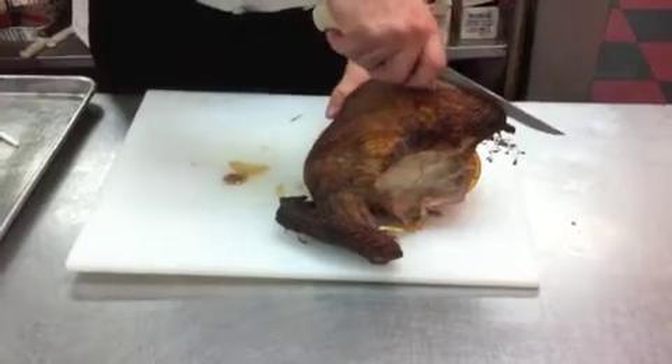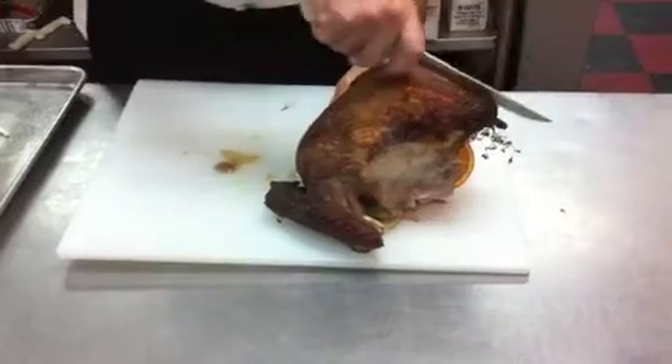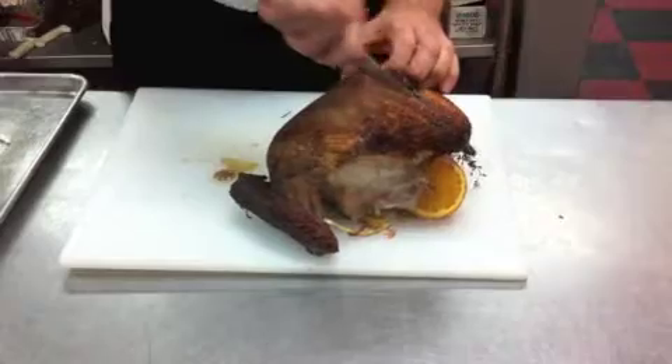Here's the first cut. We're going to take a little bit on the side of the breast bone, to the right in this case, and we're sliding all the way down. This is a cold turkey, which means the knife is going to have a little more trouble going through it than if this were a freshly baked turkey.